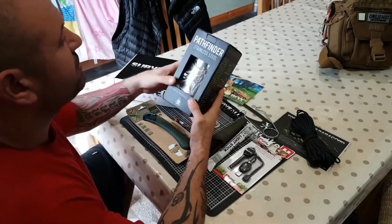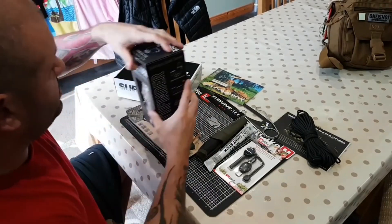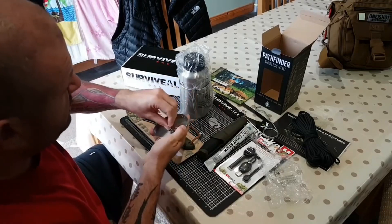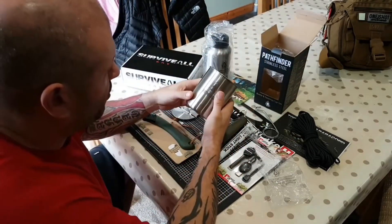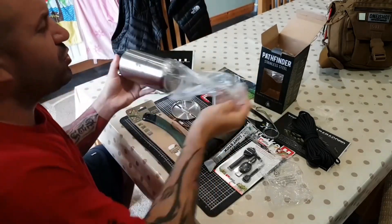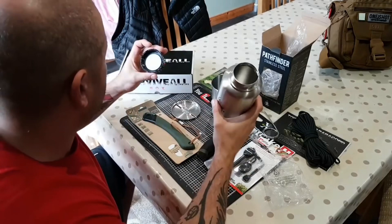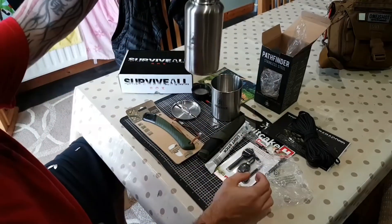Now we're going to come to this. Wow. You don't expect to get that in a subscription box, do you? Now I like Dave Canterbury and all of his stuff, but I've never bought any of the Pathfinder products. I wasn't sure whether I was paying for the brand or paying for the item. So I've kind of always wanted a set — and now I've got a set. So cool.